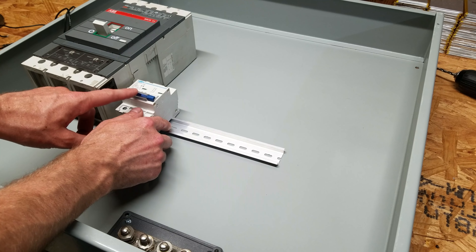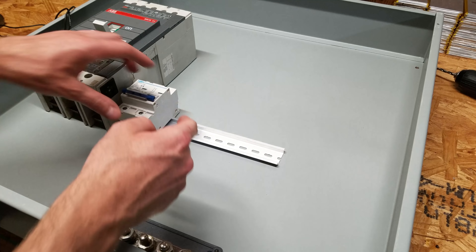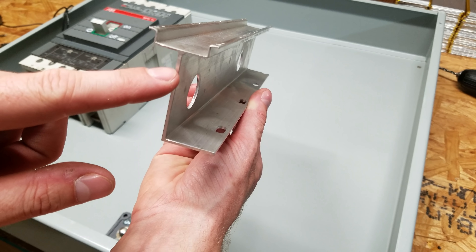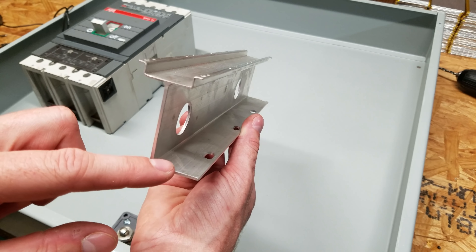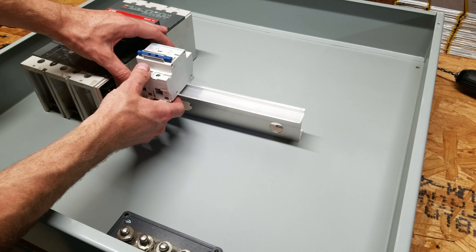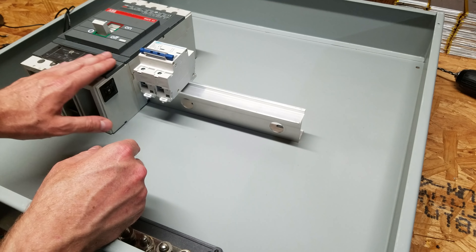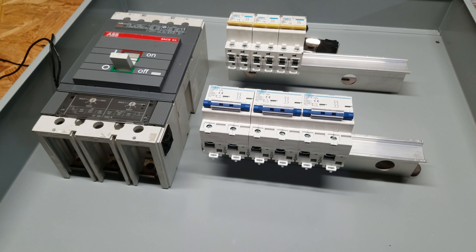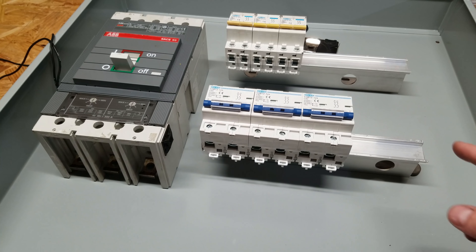The next thing is figuring out how to attach the smaller breakers. They typically mount to a standard DIN rail and the breaker just clips right on. But the problem is this smaller breaker won't reach the top of the enclosure like the bigger ABB breaker does. To solve that I picked up some high-profile DIN rail, which sits two inches above the mounting point. Now when we clip our breaker on and set it next to the larger breaker they are the same height, perfect for the cover to fit on. I'm going to measure out the DIN rails so they're equally spaced and get them drilled and mounted.